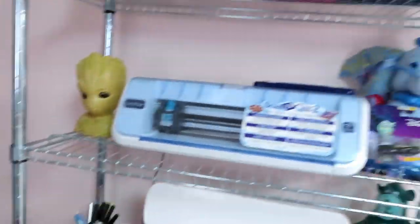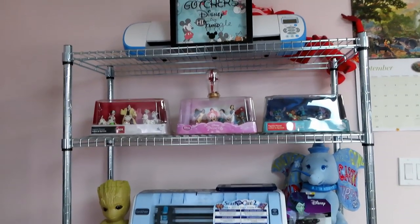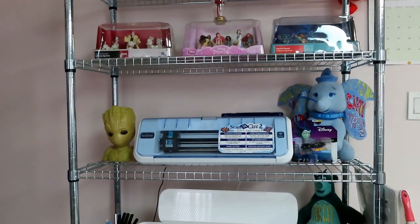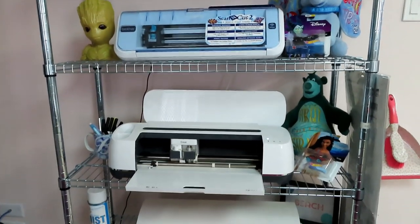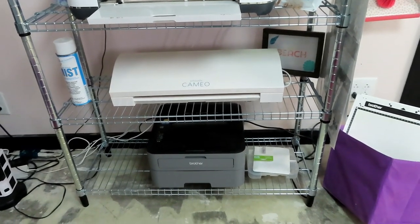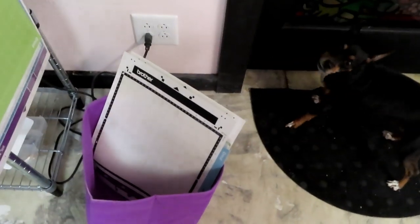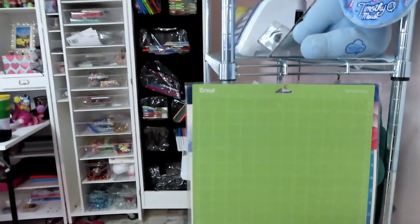Over here is my wall of cutters. The shelf came from Ikea and I've got some little Disney figurines. There's my Brother Scan and Cut, my Cricut Maker, my Silhouette Cameo, and down at the bottom I have a black and white laser Brother printer. I store my 12x12 mats in that little cubby right there, and I hang my 12x24s off some hooks I put onto the shelving unit.